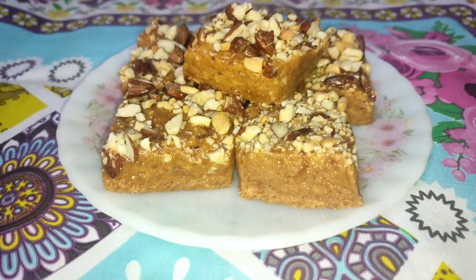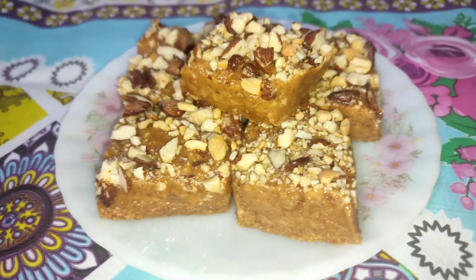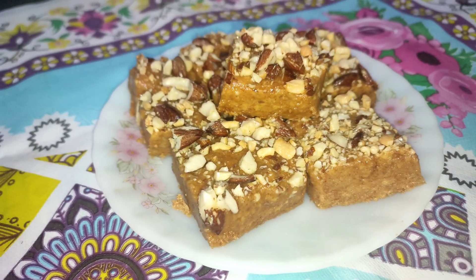When finished, the dish was set and I will cut it into cubes. You can cut it in whatever shape you like.